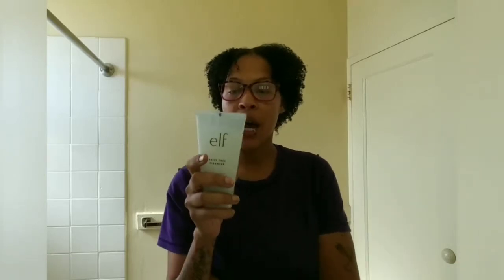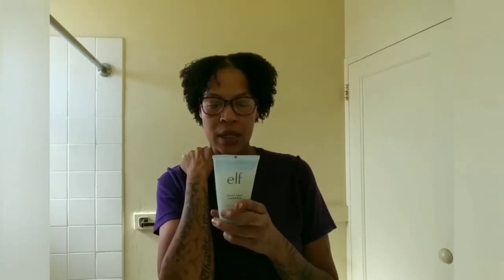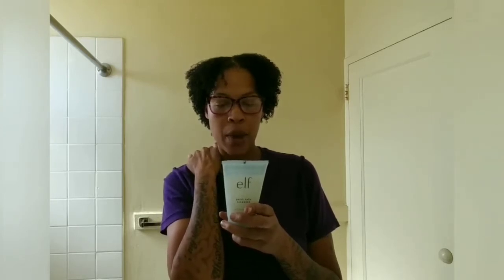So I have the Elf Daily Face Cleanser with Purified Water. It has no parabens, no sulfates. It says wash away dirt and makeup with our gentle, soothing cleanser. Infused with purified water to hydrate the skin. Directions: dampen hands and skin with warm water, dispense a small amount onto fingers and gently massage onto the face, rinse with water and pat dry using a soft cloth. Use twice daily.